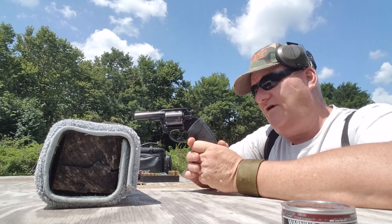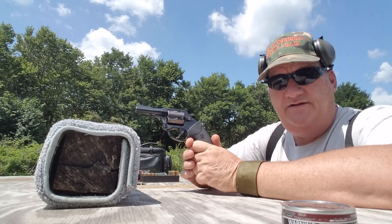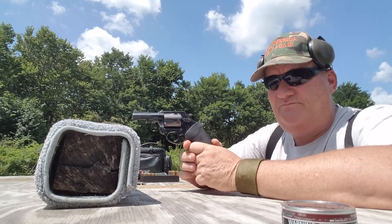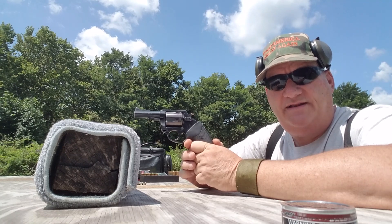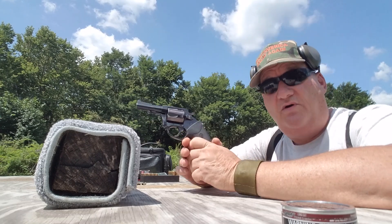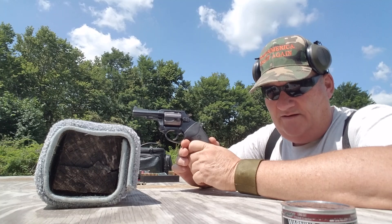Now, the Charter Arms Bulldog 44 Special has got kind of a reputation as the firearm used by an unnamed serial killer. You know, people shoot High Standard Double Nines all the time and don't even think about Tex Watley. But I will give you one point: if you happen to have a dog and he talks to you, don't listen to him.